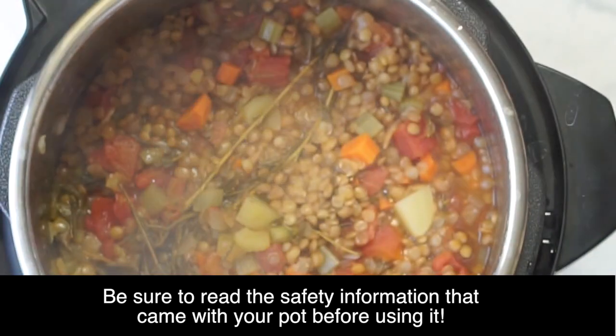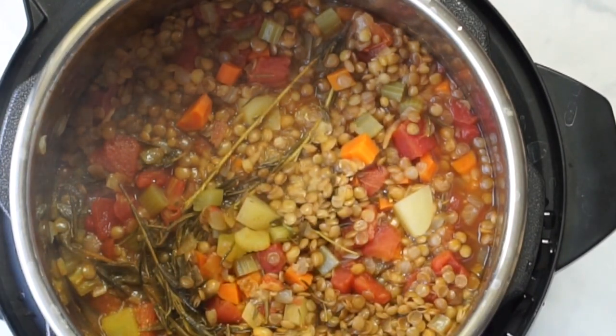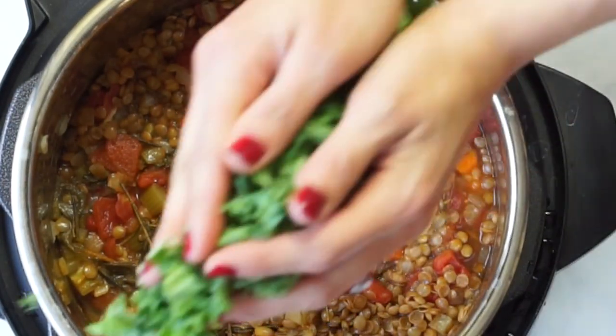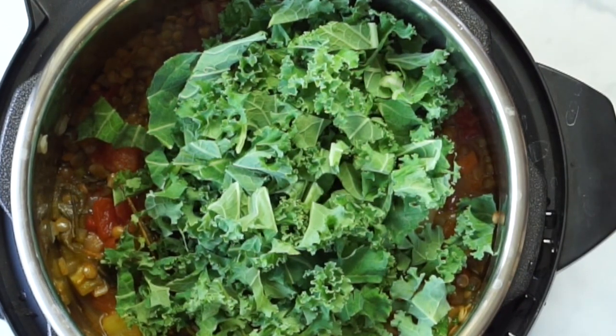Then I'll add a bunch of greens. I like to add a ton of spinach or kale — it really seems like a lot at first, but it'll wilt down, so you can add as much or as little as you like.